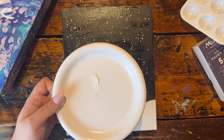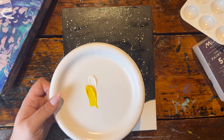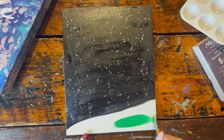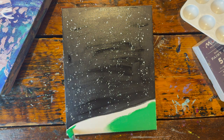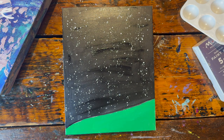Next we want to mix up the green that's going to be in our grass or ground. With my square brush, grab a little scoop of white, a big scoop of yellow, and a small scoop of green. Then just work to fill up this entire bottom section with this green paint.